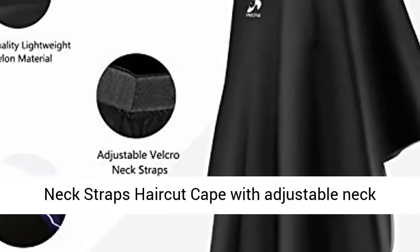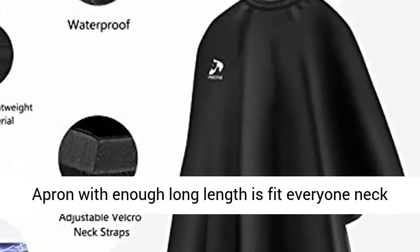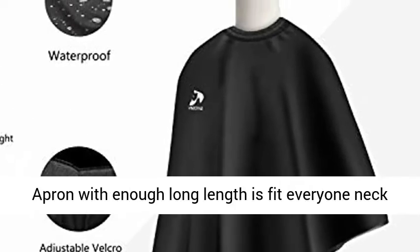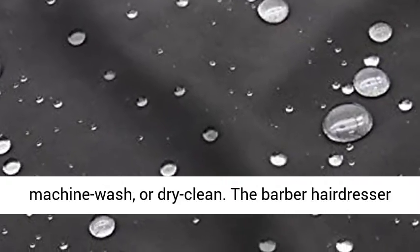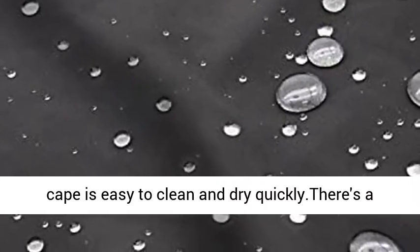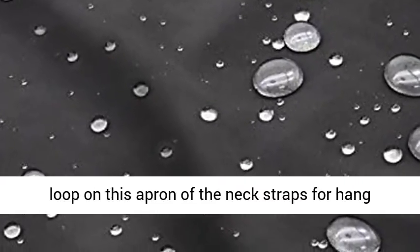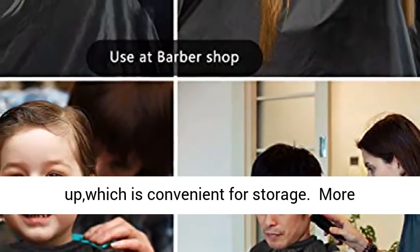Adjustable Neck Straps make this haircut cape suitable for any size. The barber apron with enough long length fits everyone's neck size. Easy to clean and store — wipe clean, machine wash, or dry clean. The barber hairdresser cape dries quickly. There's a loop on the neck straps for hanging up, which is convenient for storage.